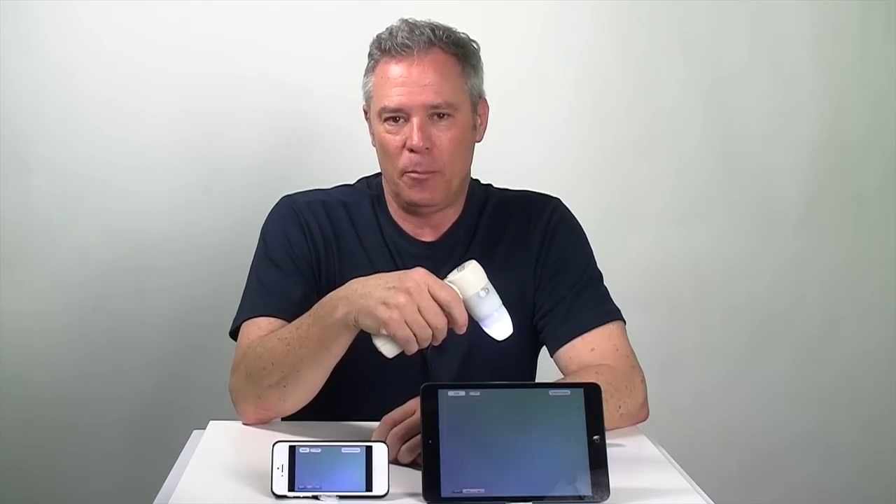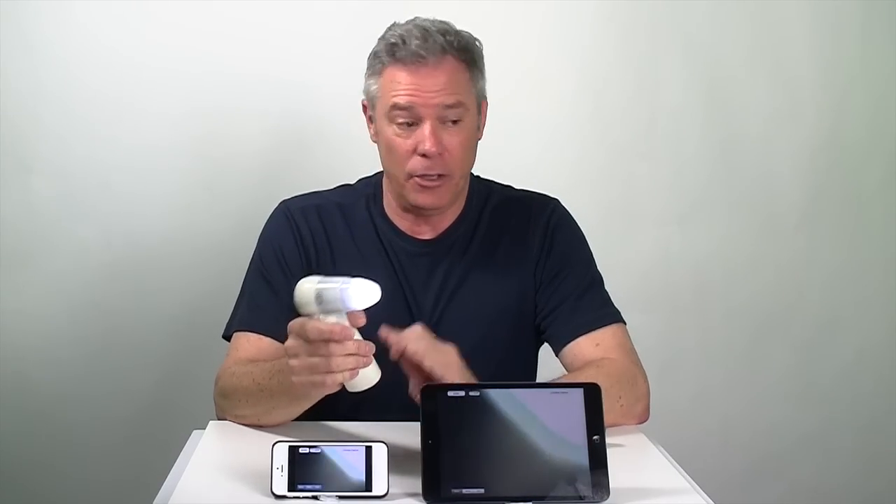You can take this in the field or in the classroom because it creates its own static IP Wi-Fi network. You don't need to be near any other Wi-Fi network to use this.